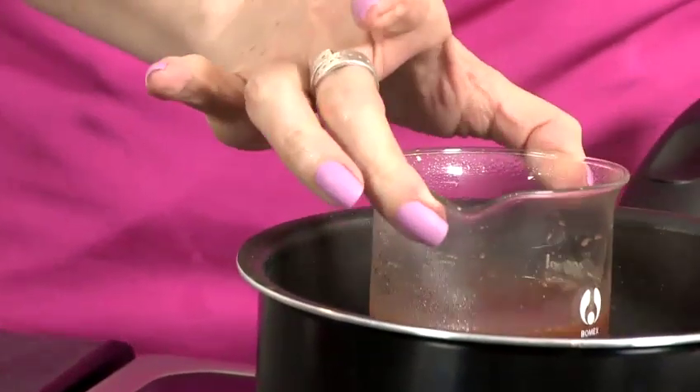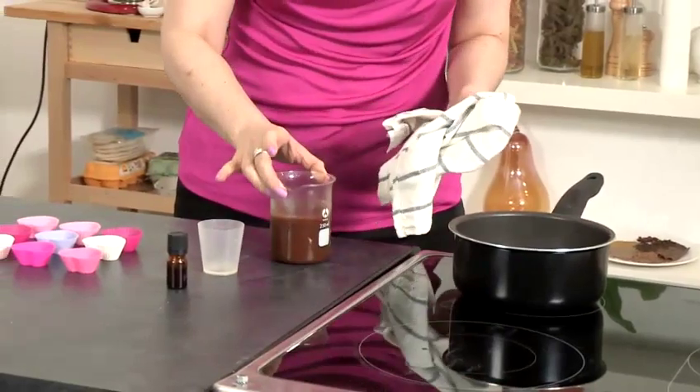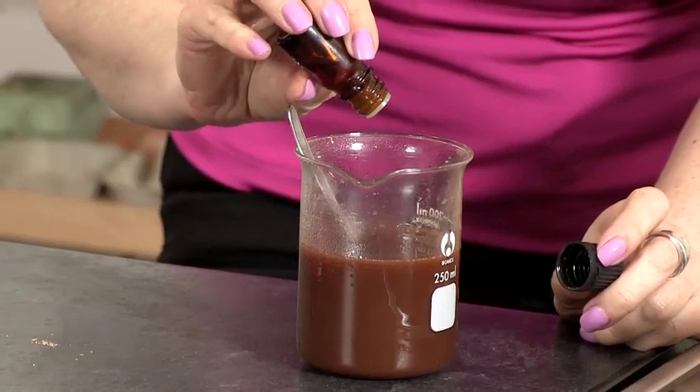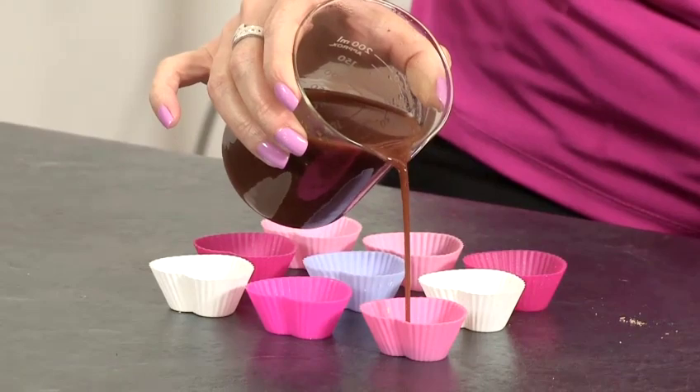Next we're going to remove from the heat and add our 20 drops of orange essential oil. Now we're ready to pour into our moulds.